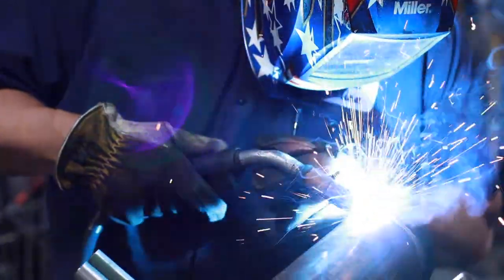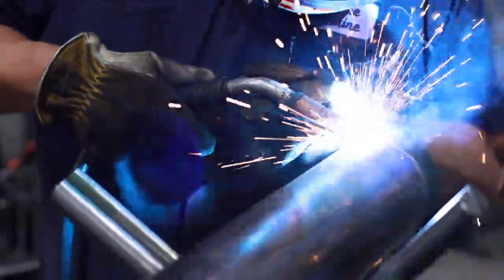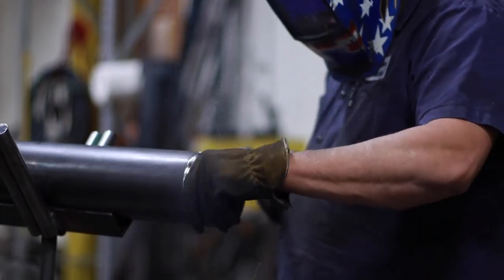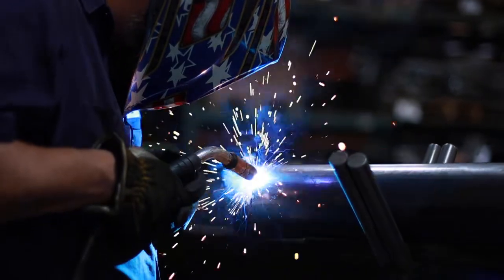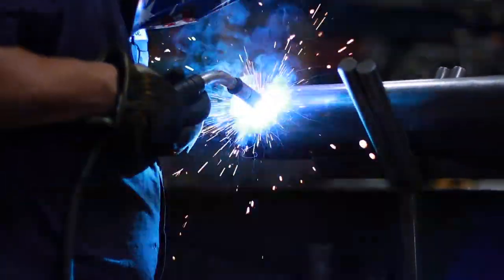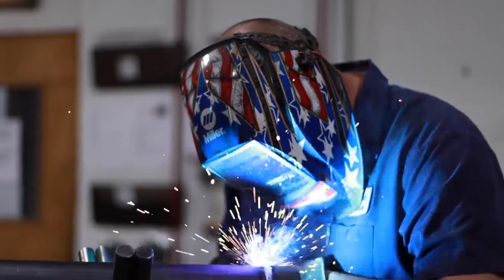Our replacement combine augers are built tough to help you turn your crops into cash every harvest. If you've ever wondered how our combine augers are made, come take a look behind the scenes as we show you how we build each one by hand at our Solomon, Kansas manufacturing facility.